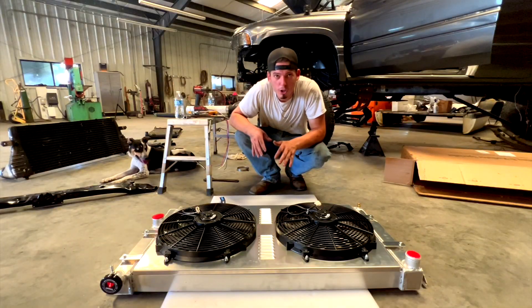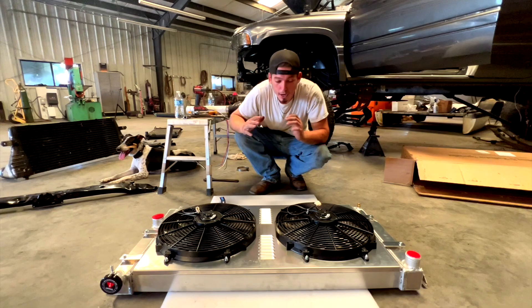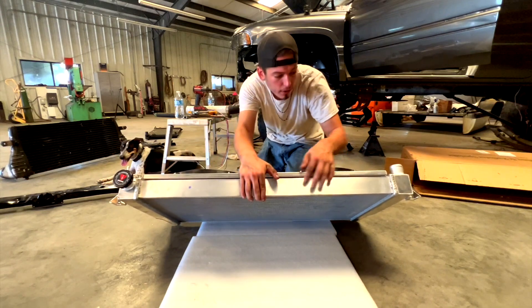Unfortunately someone was using the sandblaster so the audio is terrible in this clip. But to reiterate, there were some things with this radiator kit that I personally didn't like. The first was that there appeared to be no studs on the top of the radiator.